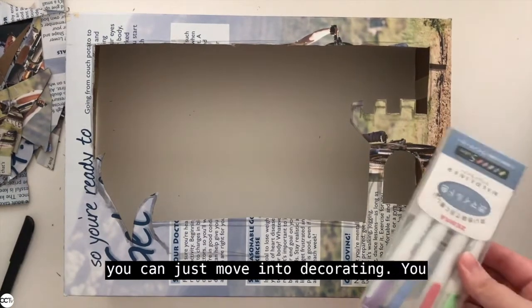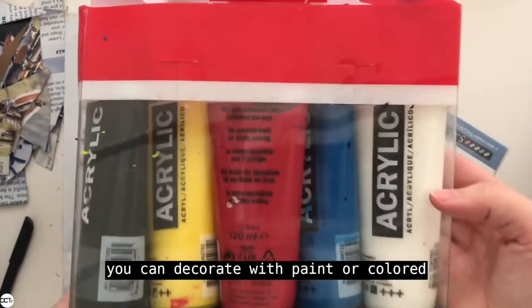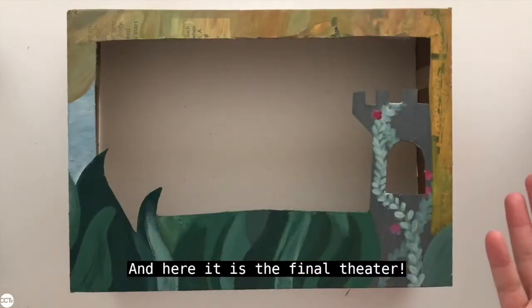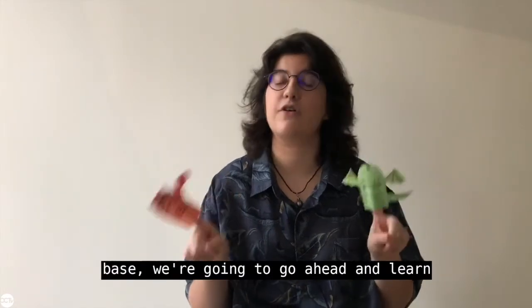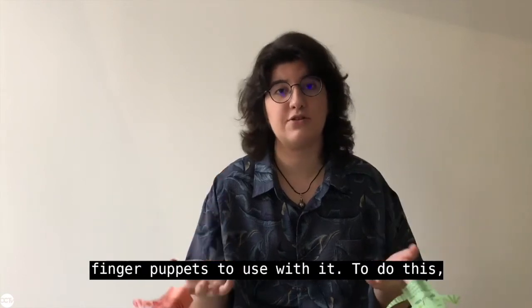Here you can see I've emptied out a big part of the stage but I've also left some elements and the wide bottom margin to hide my hands behind. After this you can move into decorating — you can decorate with markers, paint, or colored paper. And here it is, the final theater! Now that we're done with our theater base, we're going to go ahead and learn how to make some really fun and easy finger puppets to use with it.